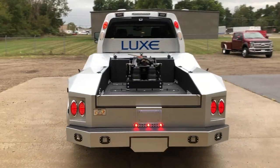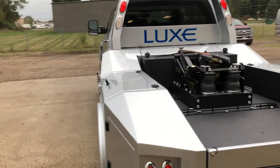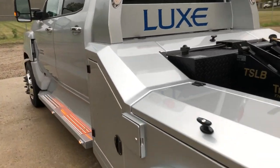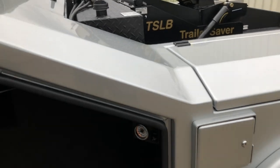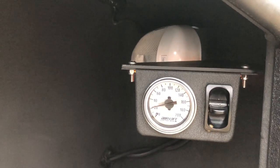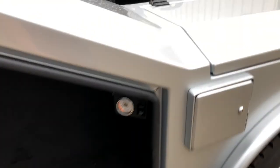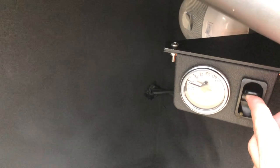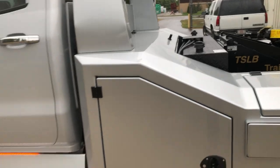This truck has a Rigid Lights trailer saver airbag hitch. It's got the gauge and compartment like we do so you can air it up. This truck actually has factory air ride, so the gauge, switch, and everything is tied into the factory air on the truck, and then you can air the bag up with the onboard air on the truck.